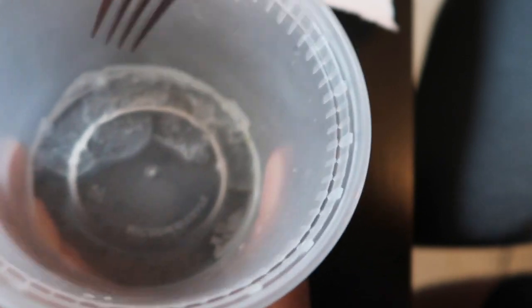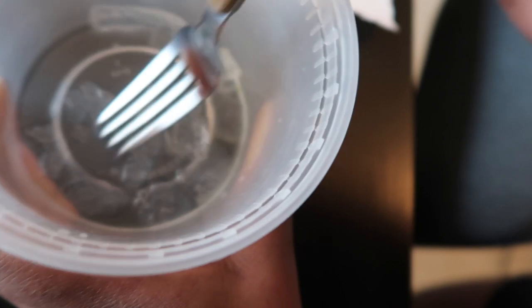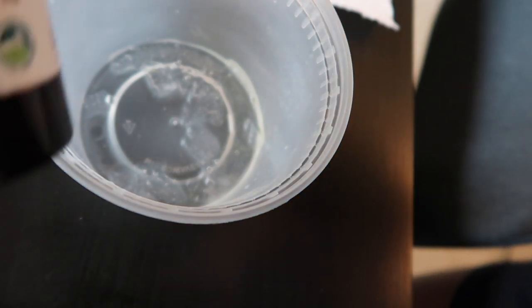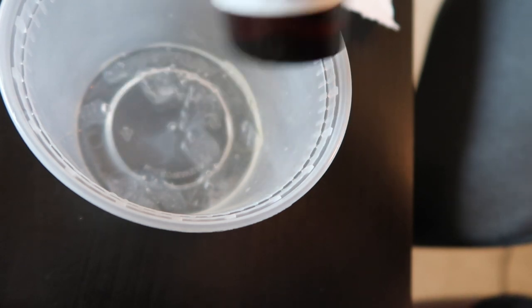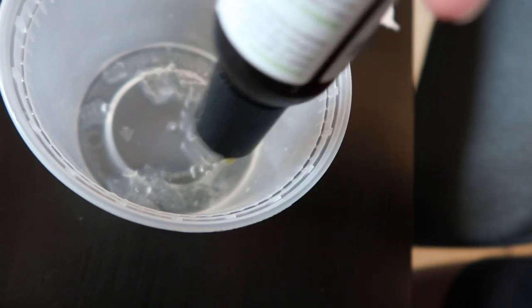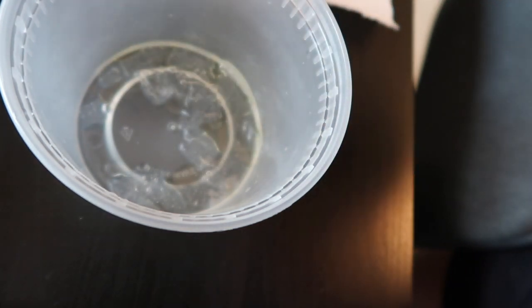Here is the aloe — I've started to smash it up. I'm also going to add some avocado oil. This is just to make the aloe stretch a little bit more. So I'm going to go ahead and mix this up.